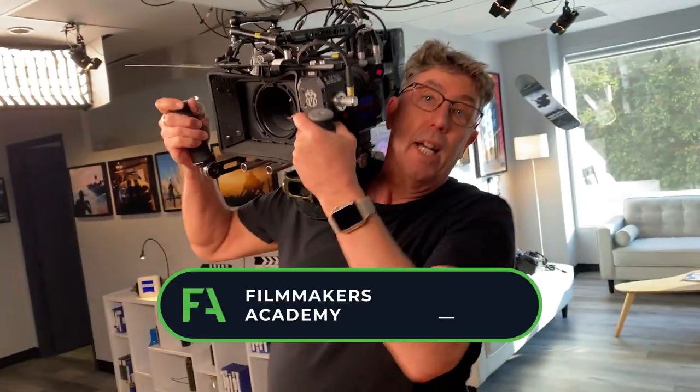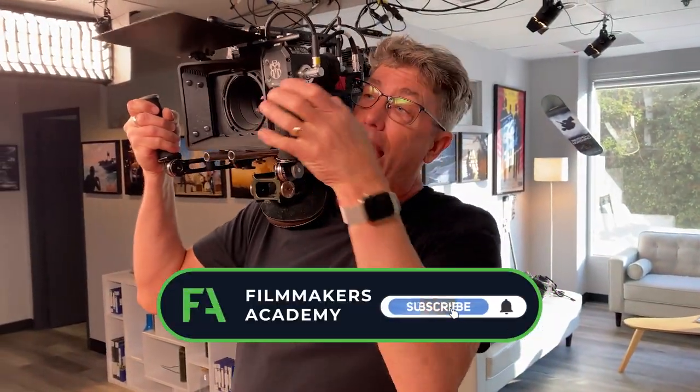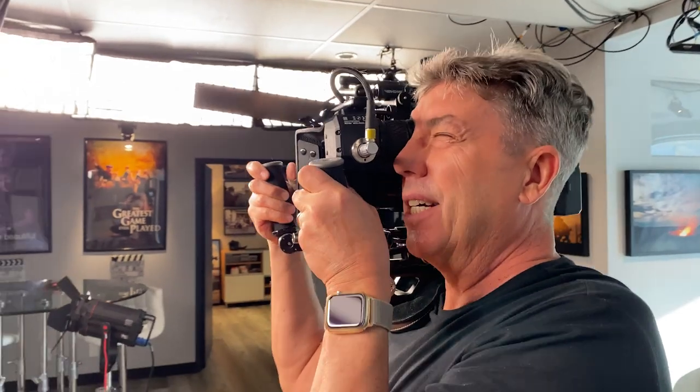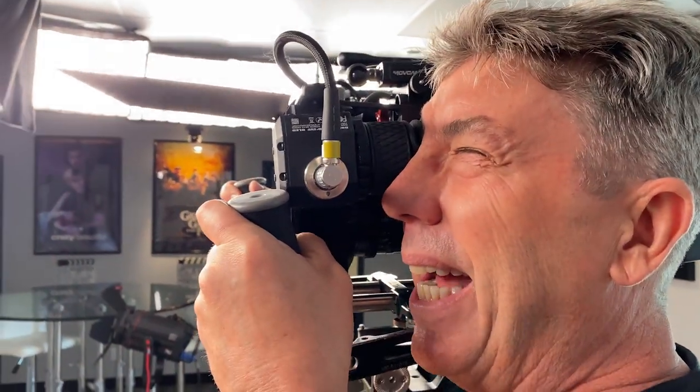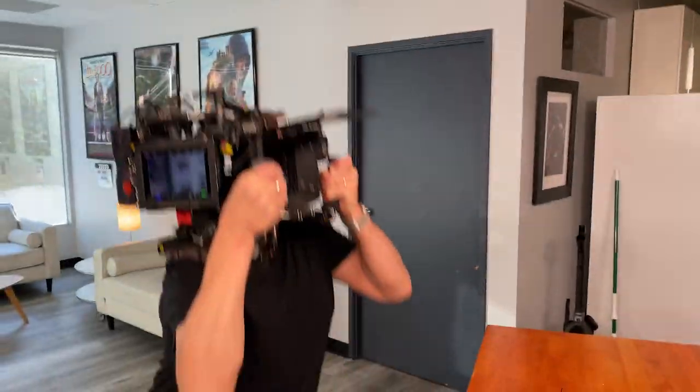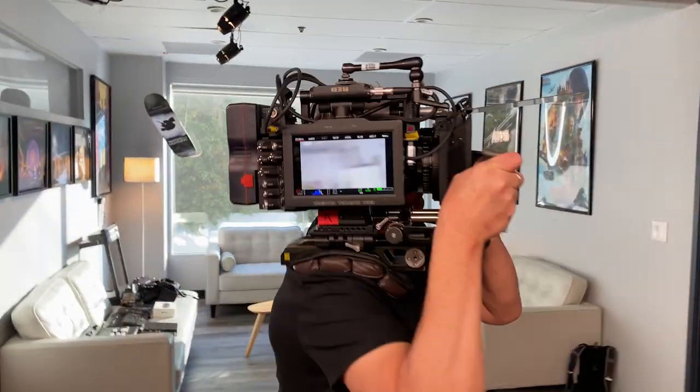Now you want your four points of contact: one, two, three on the shoulder, and four is my eye sucked to the eyepiece, with my head right up against the camera. I can be one with it — able to move, dip down, move around, pan around, follow. And that's your cinematography tip for the day.